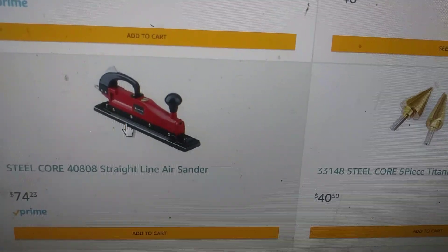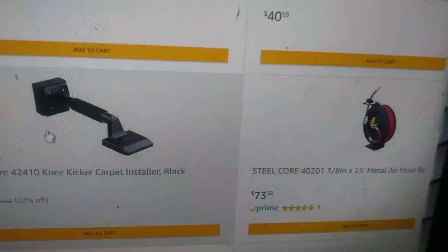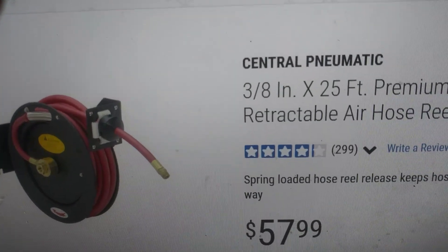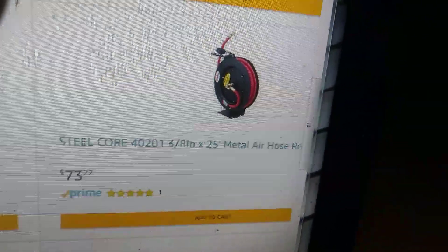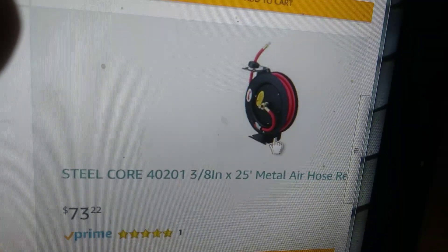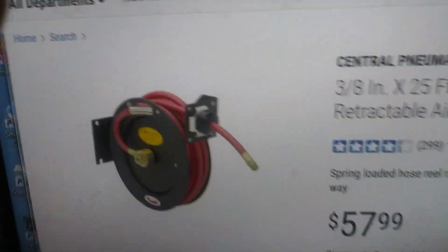Similar to the Essential Pneumatic sander but for half the price. Now this here — Essential Pneumatic — is $57.99, but on Amazon it's $73, so here's a case where it's actually more on Amazon. You can tell by the pictures that it's the same thing, the same product.